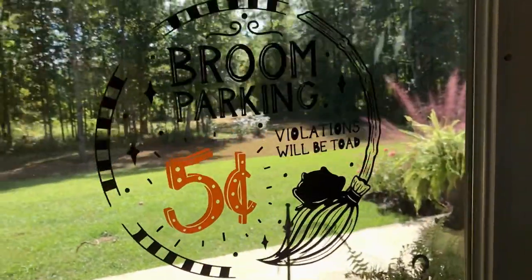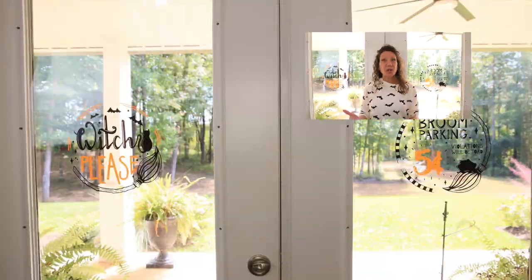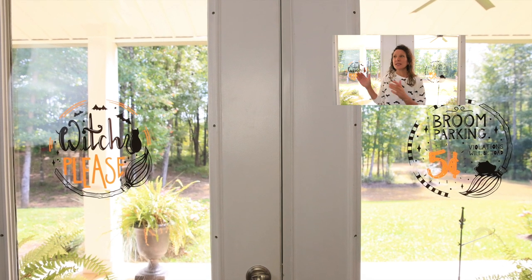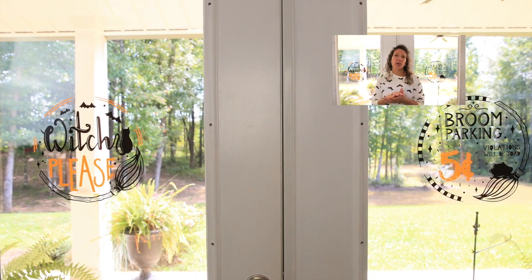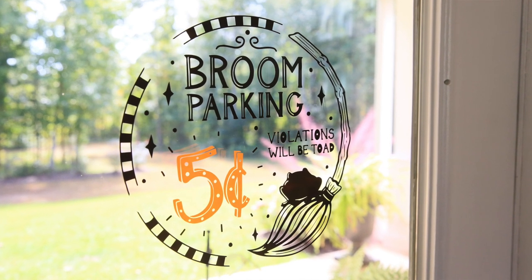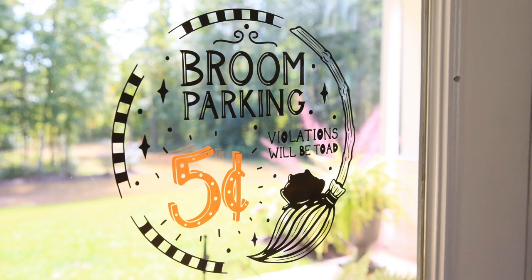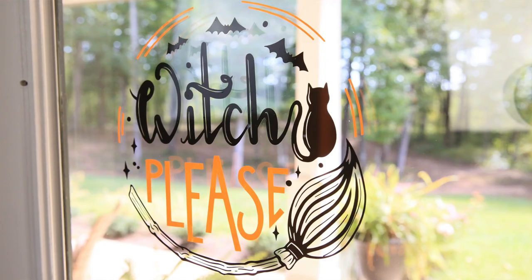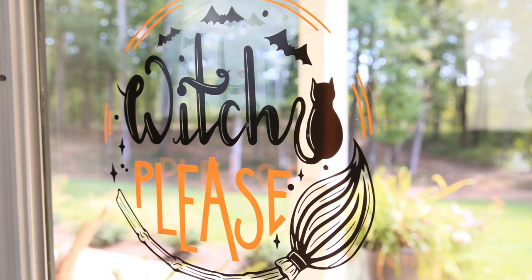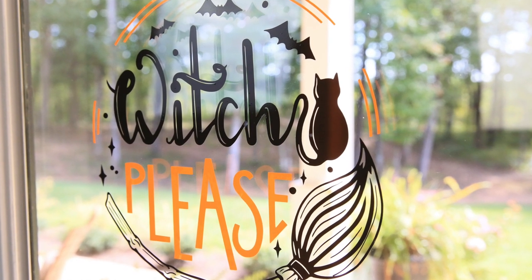Oh yes — so, so cute! Now I need to get some witch brooms and put them by the back door. They turned out really, really good. I am excited to be able to see them from my kitchen. If you have not tried window cling before, I hope today I inspired you to give it a whirl — if not for Halloween, do it for Christmas. You could do something simple like snowflakes; it doesn't have to be as detailed as I got. If you have any questions, please leave them in the comments below and I will see you guys next time.